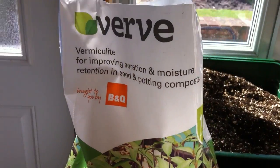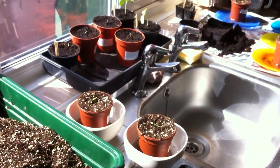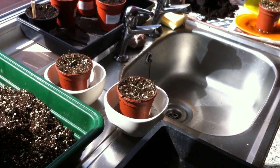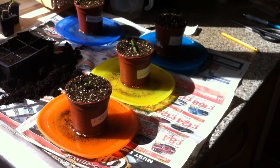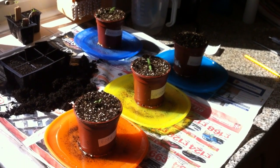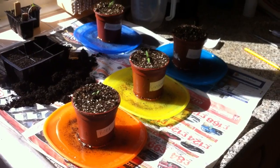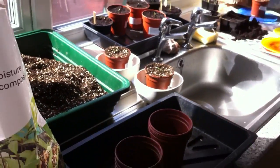So the vermiculite is four and a half quid from B&Q. It is a mineral and all it does is just aerate the roots. Tomatoes need a lot of aeration in the roots. As people who've been following me for the last few years will know, I put perlite and compost in my big pots when the tomatoes go. I do my tomatoes very differently to most people, so all you new viewers are in for a surprise this year.